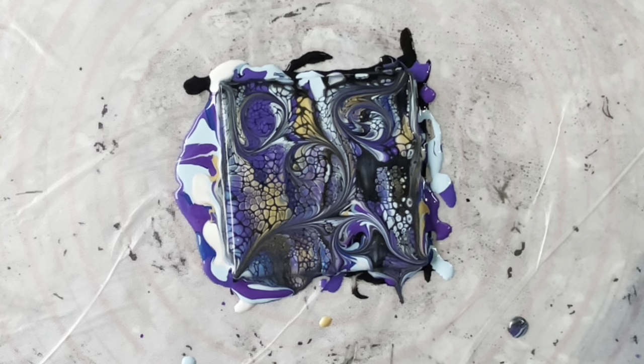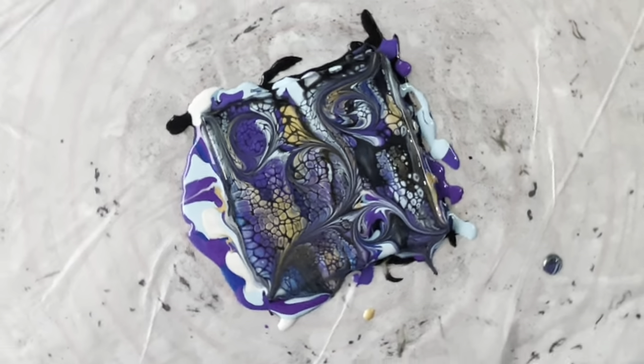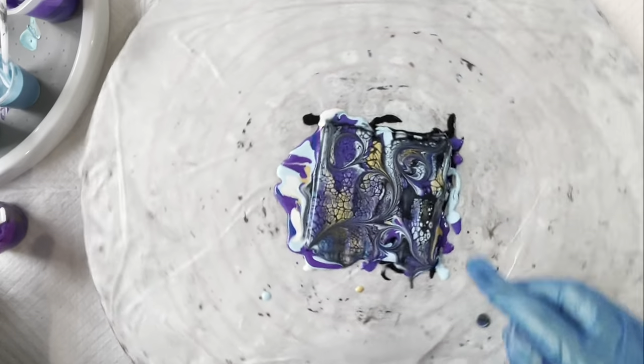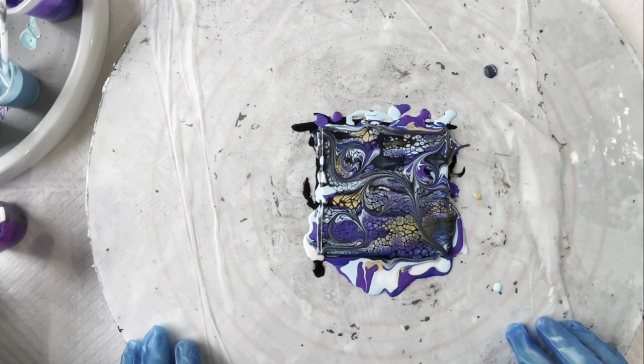So now I'm going to spin it, but not a lot. I just want to spin it just enough because personally I don't like it when the wrecking lines go all skewed. I just like to spin it enough to get a little bit of the paint moving and to enlarge the cells a little bit — then the other way and then the other way. There's a really pretty little tile, and it was as easy as that.